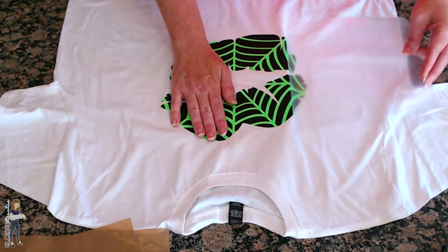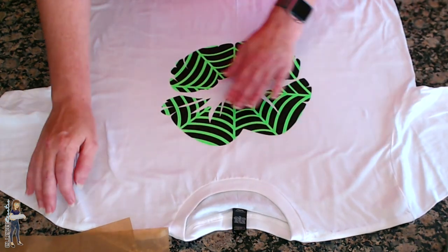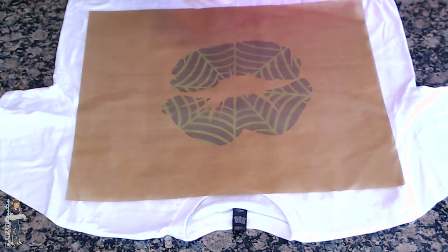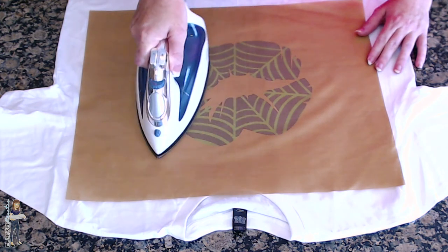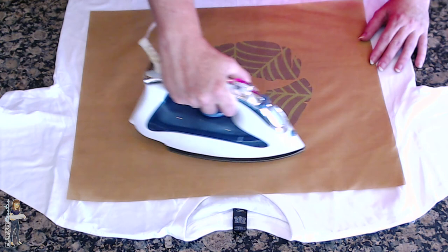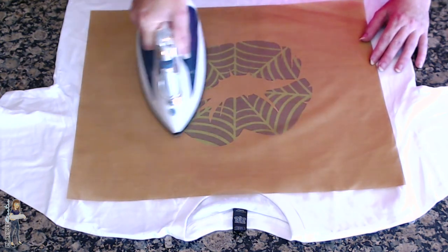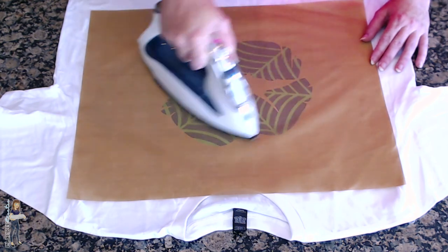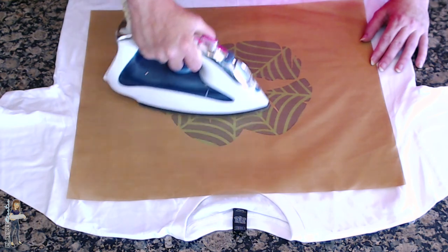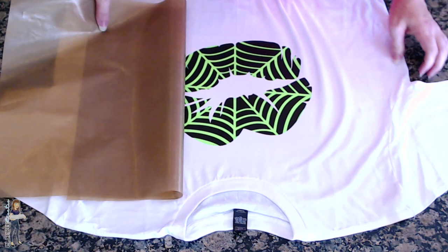Perfect. There are our two layers done. I'm going to throw my teflon sheet back on top. Another good reason to let your vinyl cool: if you let it cool off a little bit you're less likely to wrinkle your vinyl - it kind of stretches the fabric and vinyl, and then as it cools it can keep that wrinkle.